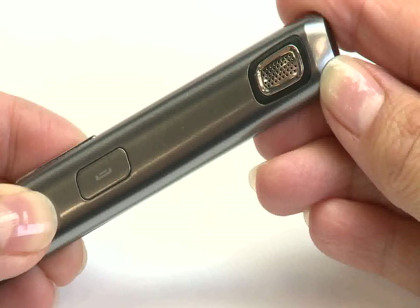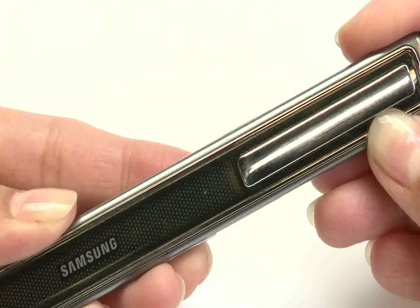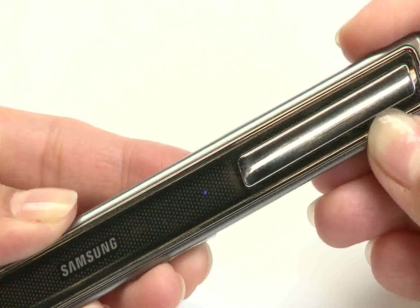To begin, you will need to pair your Bluetooth headset to your mobile phone. To do so, with the headset off, hold the talk button down for 3 seconds. The blue indicator light will remain on while in pairing mode.